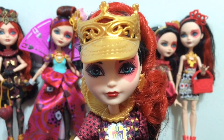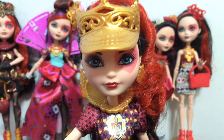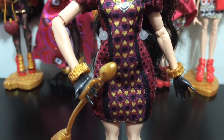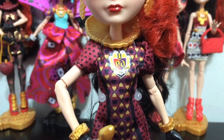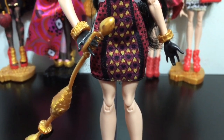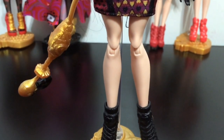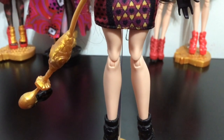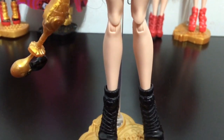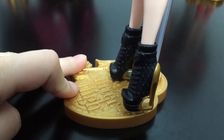Then we have Tri-Castlon Lizzie with that visor that also looks like a crown, and a cool collar piece. Her dress is like a shorter sheath kind of dress — if you look at all the dresses next to each other they are very similar in style. And she has that cool croquet mallet with the flamingo. And her shoes look really cool too.